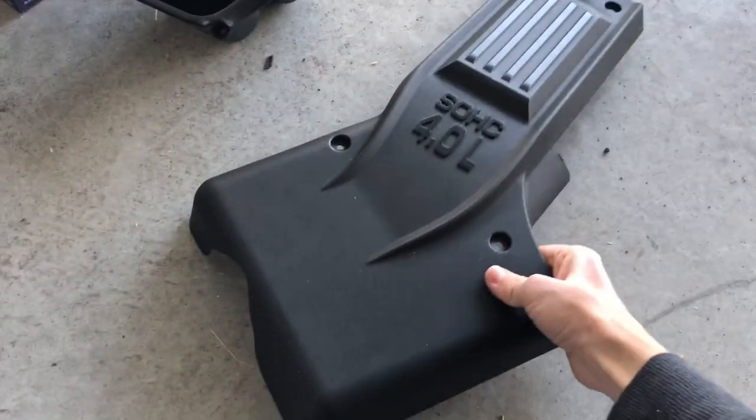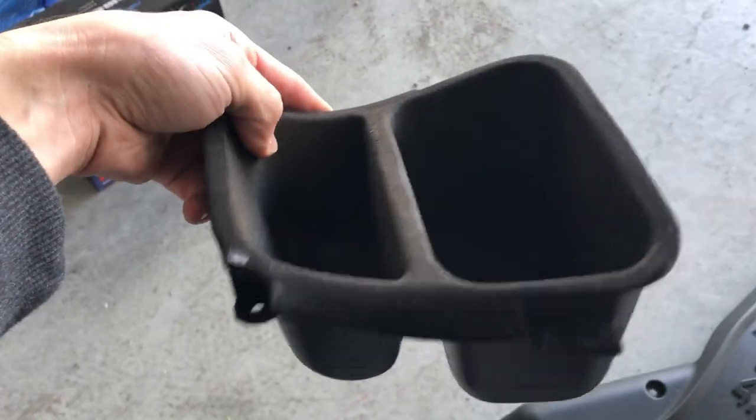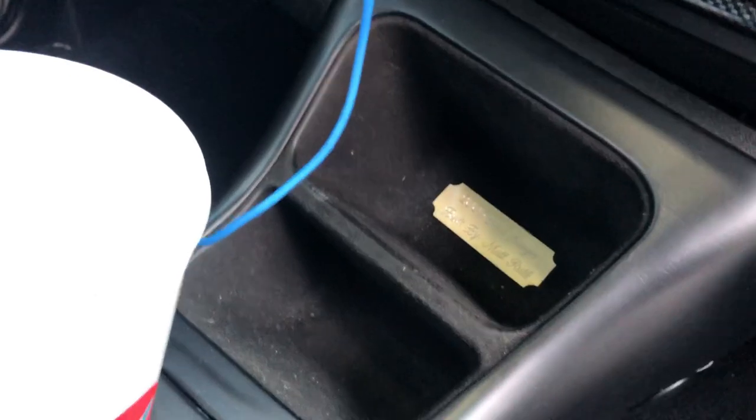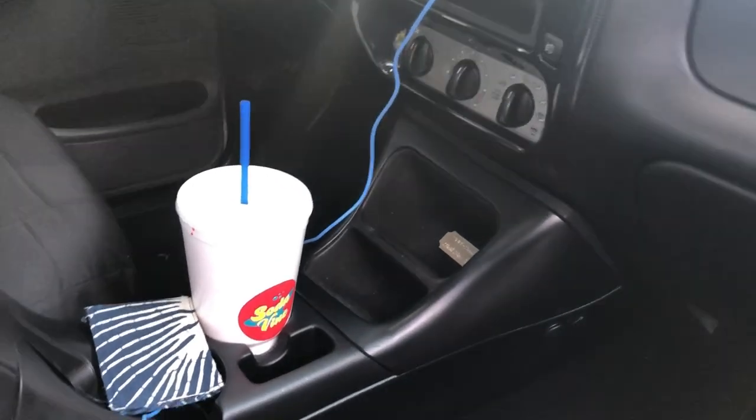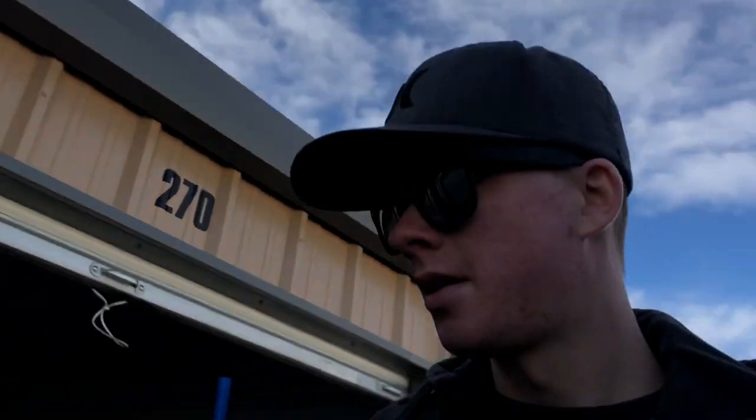I'm going to start showing you some parts from my parts bin. First off, this is the Explorer engine cover — so look forward to a video on the conversion from a 4.0 Ranger engine cover to a 4.0 Explorer engine cover. Here's also another Explorer part — it's just a center console piece that goes right here in the center console. I like to have extra because it's hard to find them with felt in good condition.